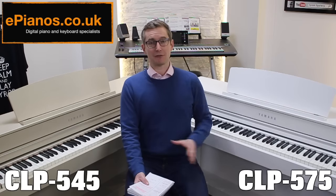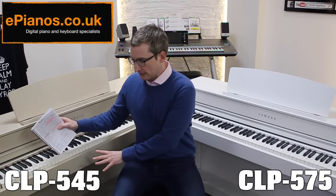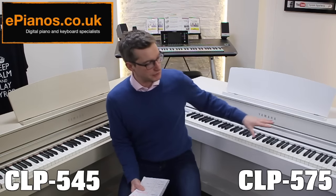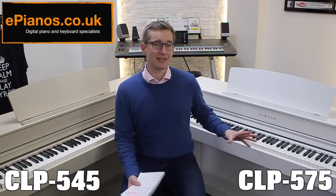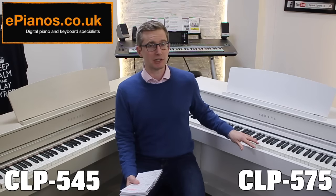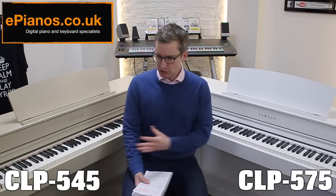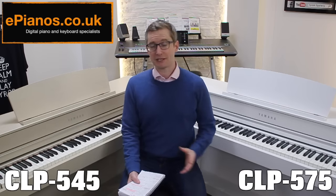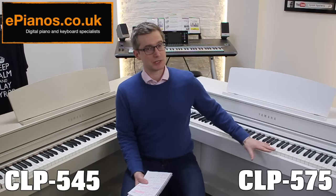The second big difference is the speaker configuration. The 545 has two 25-watt speakers and the 575 has two 40-watt speakers, but that's not the main difference I'm talking about. If you look underneath, there is a large wooden bass box speaker on the 575, and this makes a huge difference when you play. Particularly at the bass end, there is a lovely rich deep warm sound on those lower notes, making the playing experience more realistic. When playing them side by side, that bass box makes the 545 sound a little flat and a little tinny by comparison.